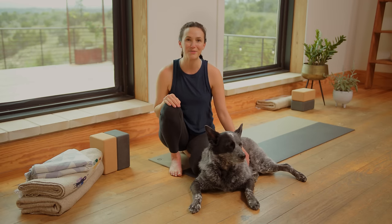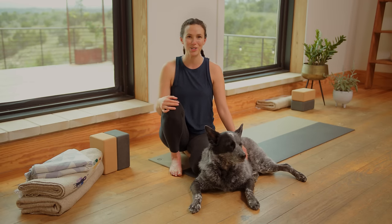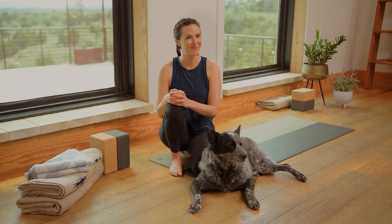Hello, my darling friends. Welcome back to FLOW, your 30-day yoga journey. Today is day nine: release. Let's get started.